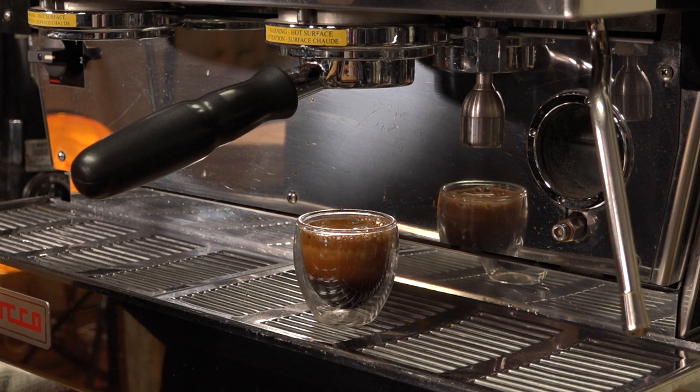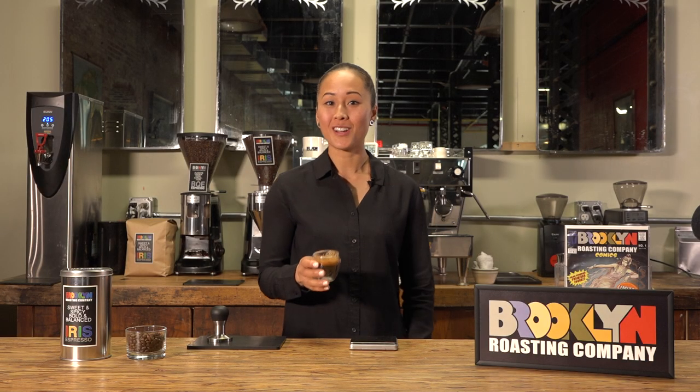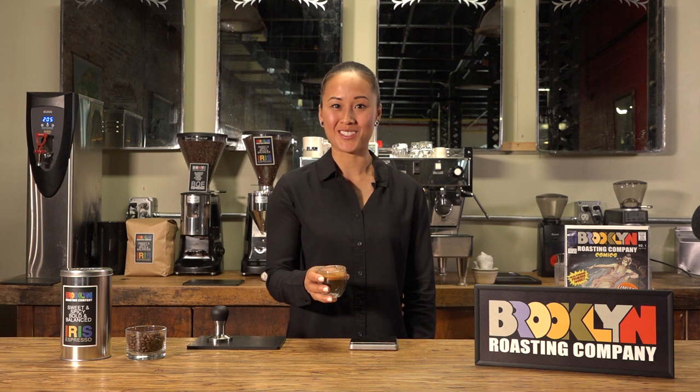It should happen close to the measured two ounce fill. There you have it, a delicious shot of Iris Espresso.